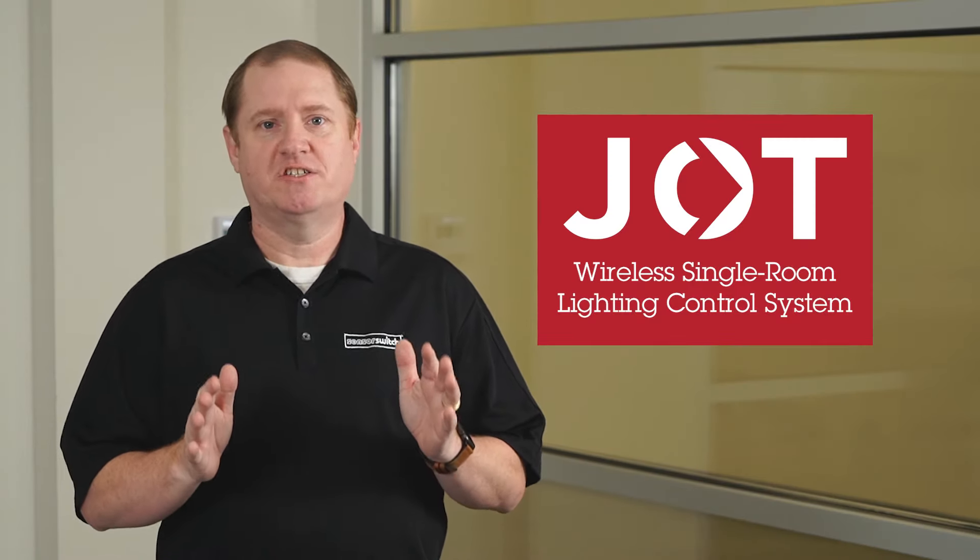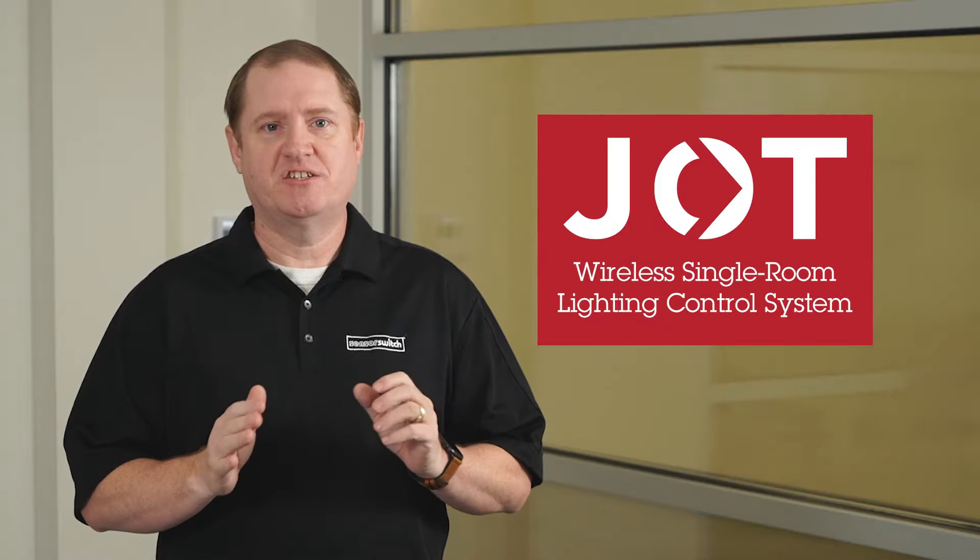Hello, my name is Dennis Hoskins. Today we're here to discuss the Just One Touch wireless single room control lighting system that has gained widespread contractor interest due to its lightning fast installation.